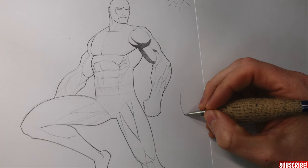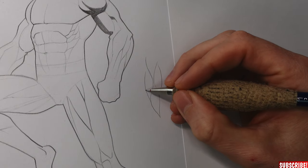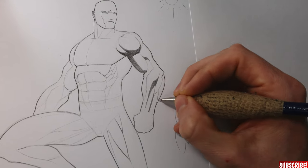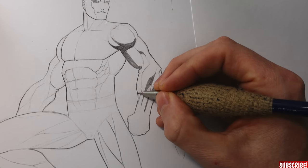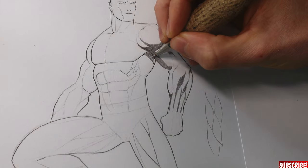Also the tricep develops a small core shadow. Most of the shapes when drawing superheroes are in the form of a football, so we will concentrate on and try to understand these forms the most. The forearm has a lot of very lengthy muscles. They all need a core shadow, and if big enough, they will also cast a shadow on the muscle beneath. The arm throws a shadow on the chest, but mostly on the armpit.